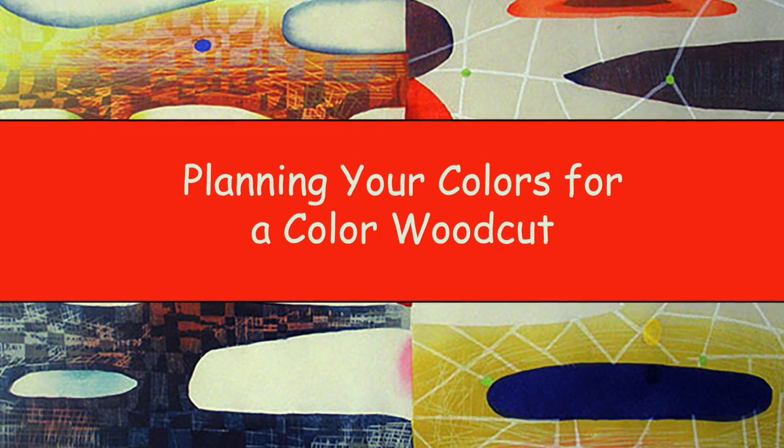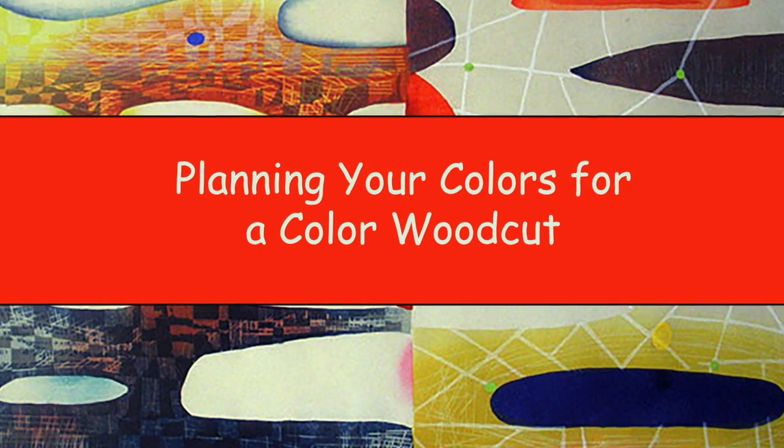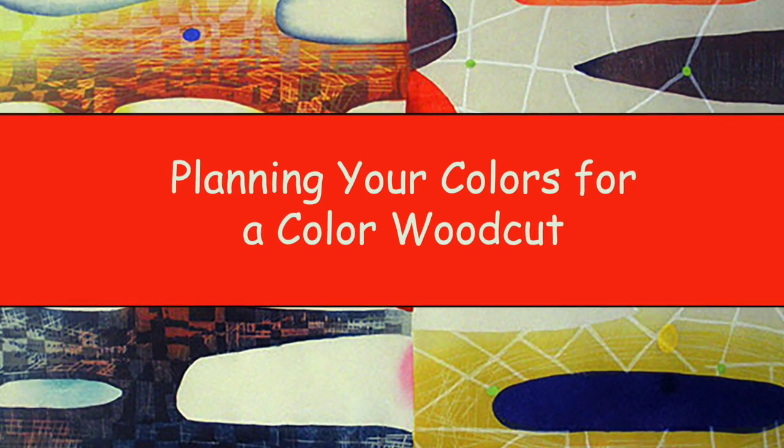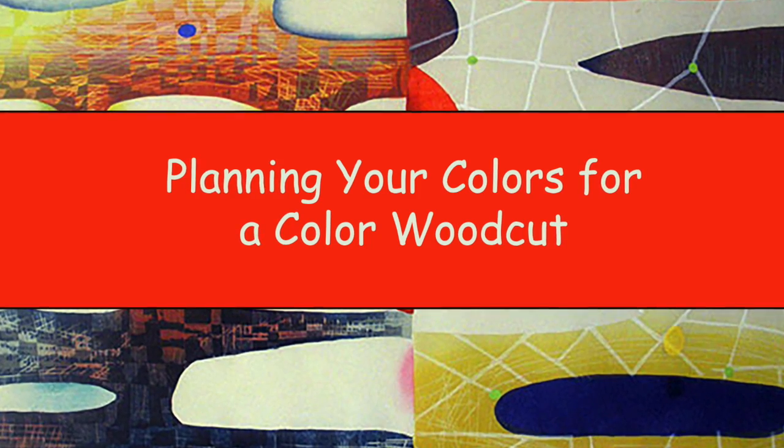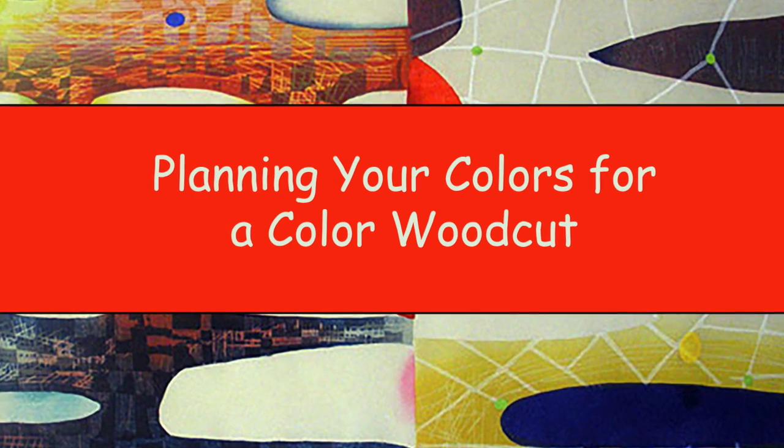Now that you have your drawing planned out, you're going to start to figure out your colors. And then, after you've planned your colors, you're going to transfer your image to your wood block and get started cutting for your first layer.